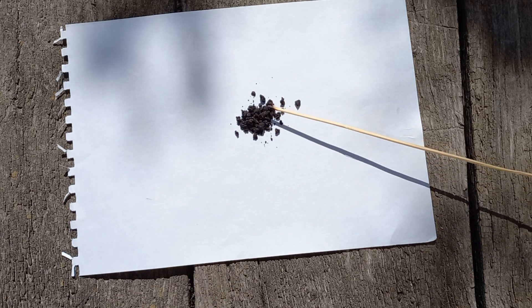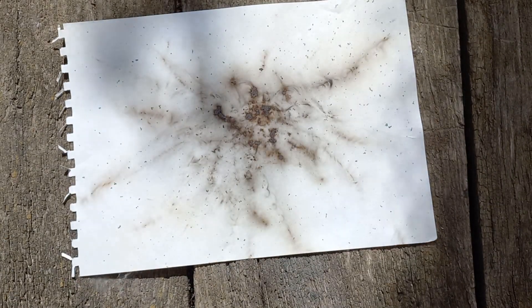Hello! Today I'm going to make crimson powder, absolutely the best sulfurless black powder substitute.